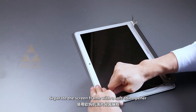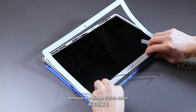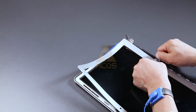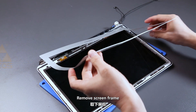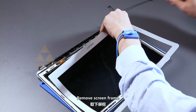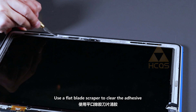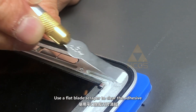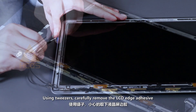Separate the screen frame with the soft pane opener. Remove the hinge clutch cover. Use a flat blade scraper to clean the adhesive. Remove the adhesive. Using tweezers, carefully remove the LCD edge adhesive.